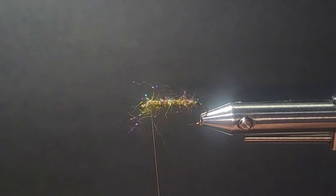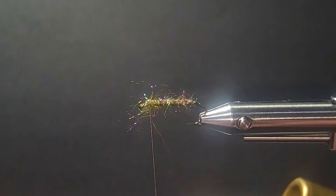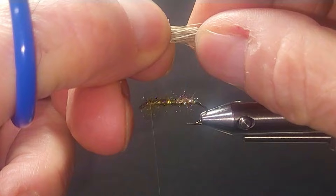You may want to tie this in a different sequence if you're not using a Norvice vise — this is the way I do it. The stacker comes out with nice black tips. This gives it the flotation. This is a neutral buoyant fly.